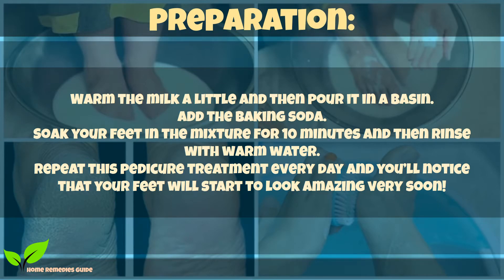Preparation: warm the milk a little and then pour it into a basin. Add the baking soda. Soak your feet in the mixture for 10 minutes and then rinse with warm water. Repeat this pedicure treatment every day and you'll notice that your feet start to look amazing very soon.